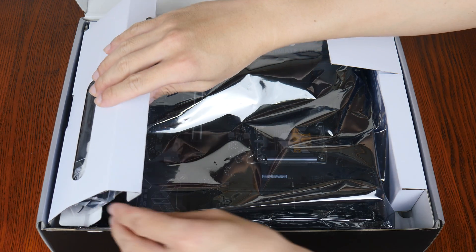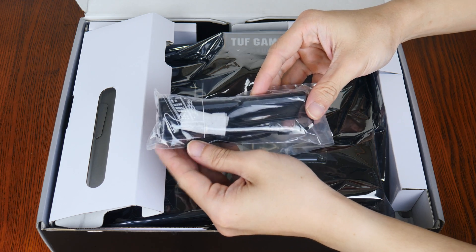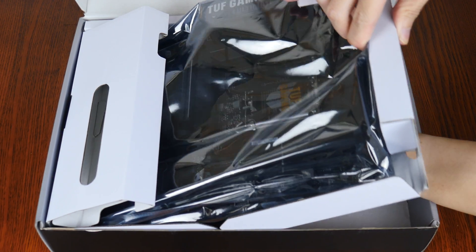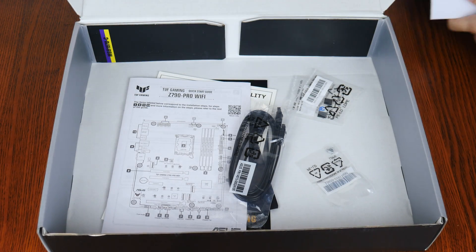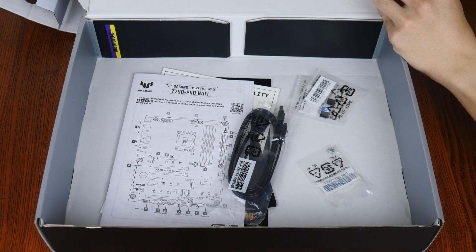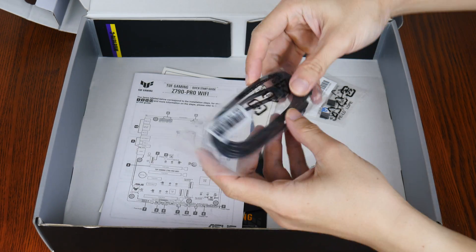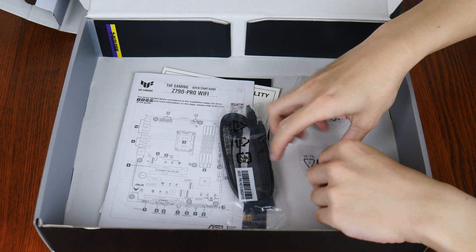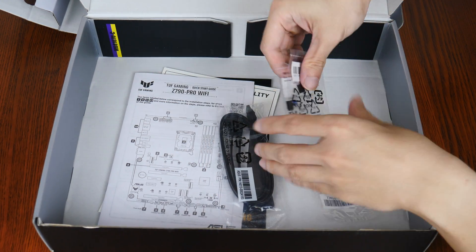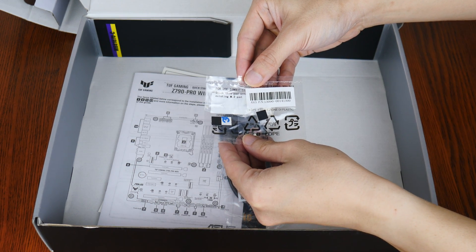The board comes with a WiFi Q antenna which comes with connectors that snap into place for ease of setup. In terms of other accessories, we get two SATA-3 cables accompanied by a M.2 drive screw and standoff pack, as well as two packs of M.2 drive rubber pads that add additional height clearance for single-sided M.2 drives.